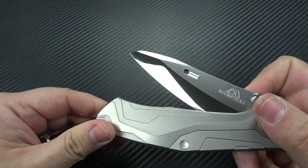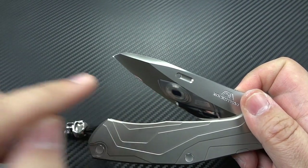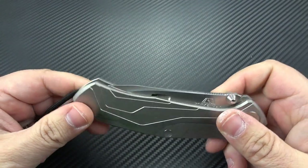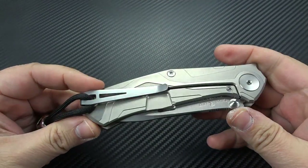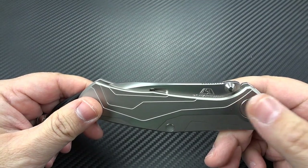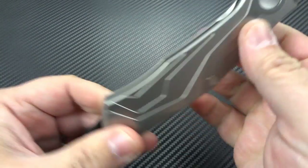At the very end they run the blade through a proprietary machine that finishes the edge the same way the bevels are done — in that perfect mirror. After that, all the blades go off for coatings, either DLC or, as mentioned, with the ZDP blades getting that titanium-aluminum coating.